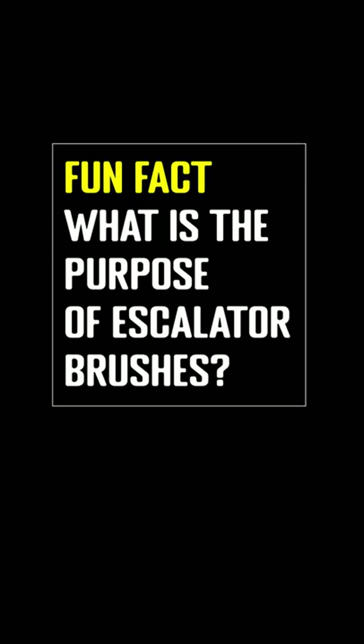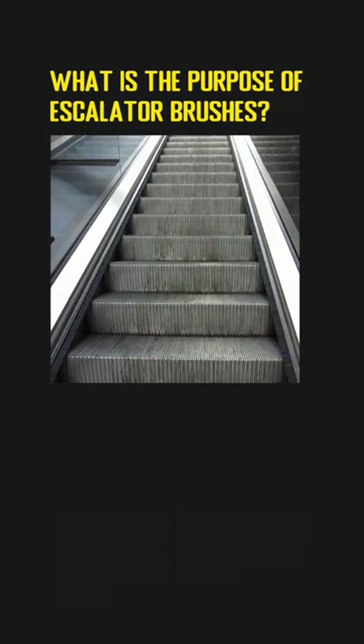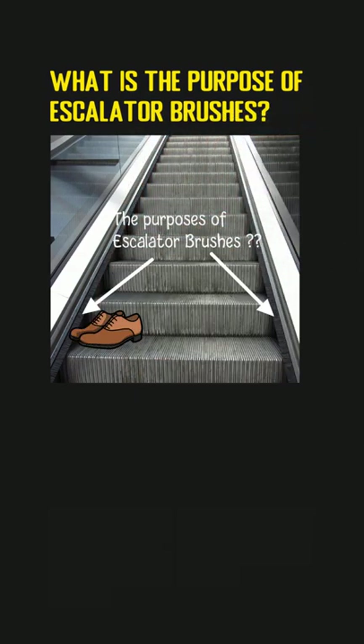What is the purpose of escalator brushes? When taking the escalators in the shopping mall, you may notice that there are brushes installed on both sides. You may think those brushes enable people to clean their shoes while staying on the escalator. Of course, you can take advantage of them to brush your shoes when moving.